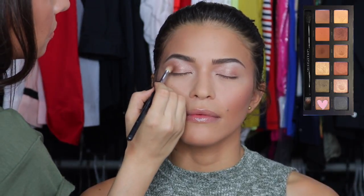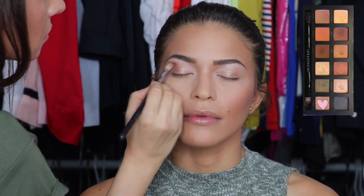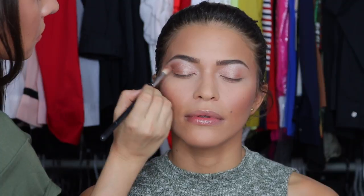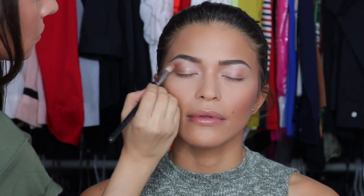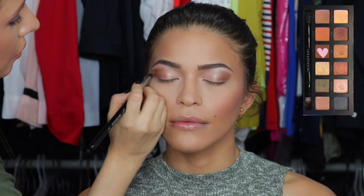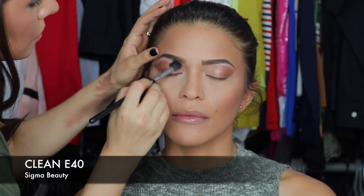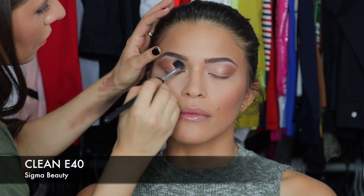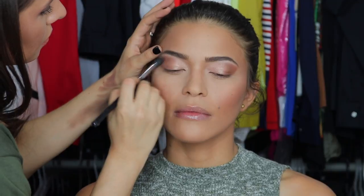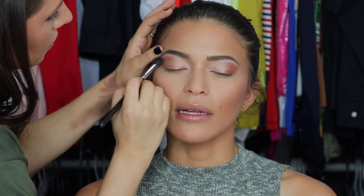Using the same brush with the color Patties, I'm going into the outer corner to emphasize it — this shade is a little darker than Marina. To define the outer edge even more, I'm going in with the E41 blending brush by Sigma and the color Violeta. After that, I'm using an E40 clean blending brush to blend the edges to perfection.